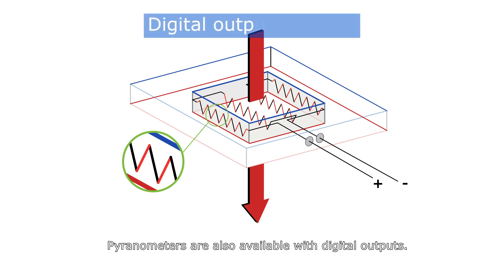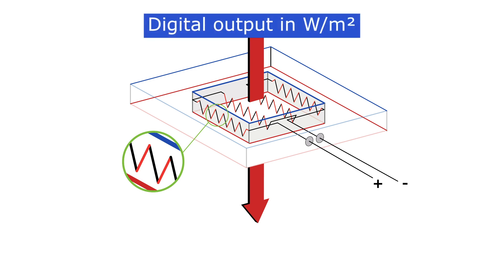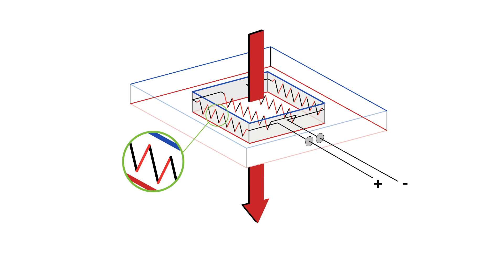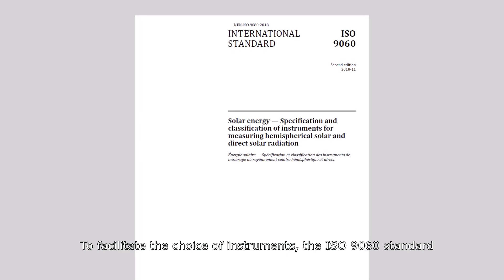Pyranometers are also available with digital outputs. In that case, calculations are performed inside the instrument.